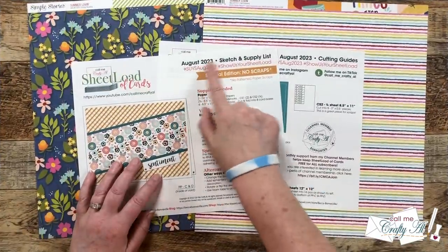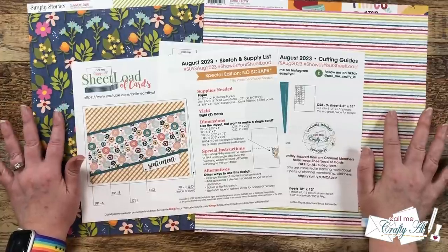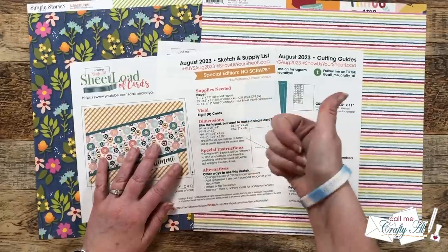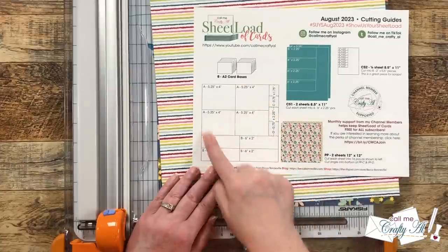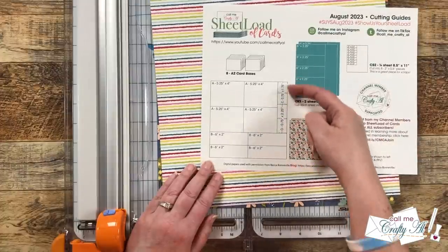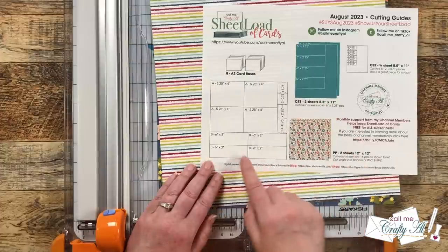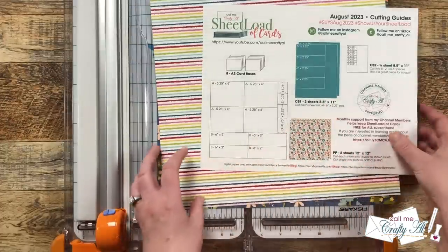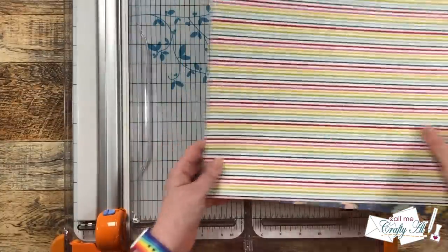I did mention it in yesterday's video, and it is on the printable, but if you follow this month's cutting guides and layout, including decorating the inside, you will not have any pattern paper scraps left over. To get started, I'm going to be cutting my two pattern papers per the cutting guide instructions. To make sure that I have pattern paper for all of my pieces, I am going to start by cutting two-inch tall strips off the bottom of the pattern paper. This is a little different than normal, but it's going to ensure that we get all of our pieces when we're done.